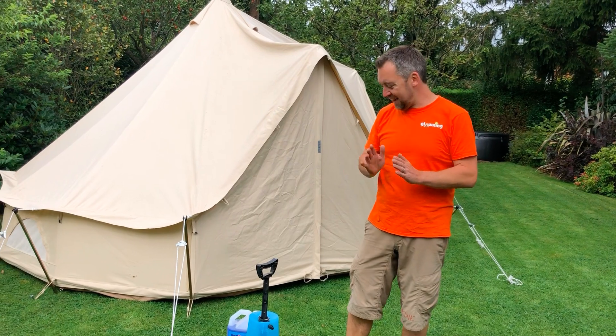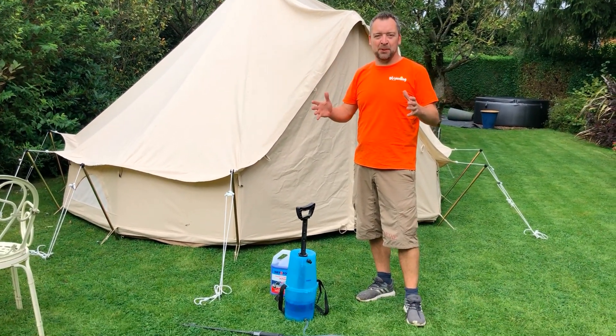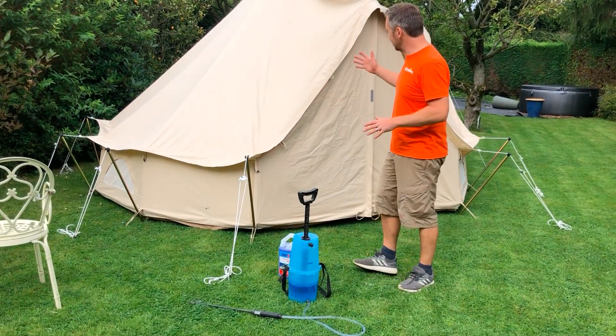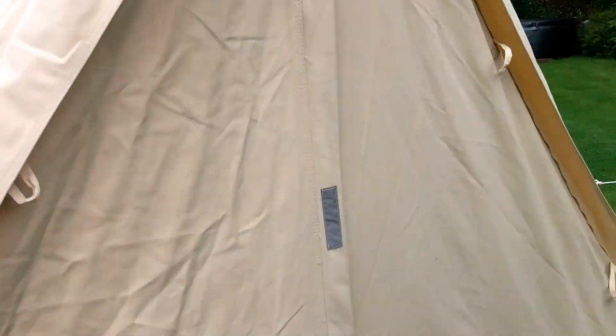Hi there, James again here from Glorning. Today I'm going to be talking about that nightmare scenario when you open up your Glorning for the first time in the season and you realize it has mold or mildew on it. I'm just going to show you the affected areas first. You can see there's quite a lot of mold and mildew all down this tent, and if I come around to the other side you can see there's a bit more of it on there, and it can take different forms.